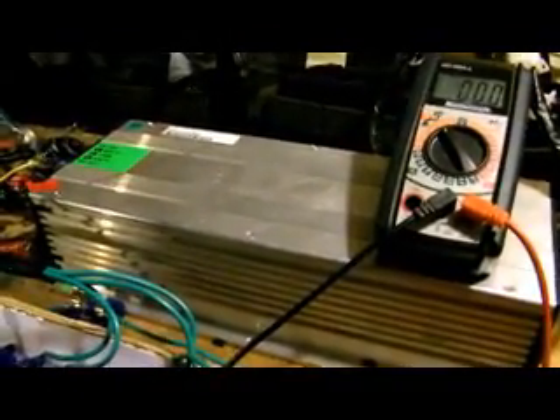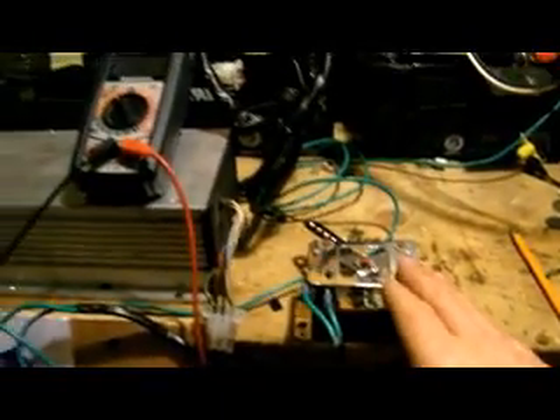Here's an update: we have the 80-volt ZAPI controller with regenerative braking, and the 72-volt electric forklift motor. It's coupled with six batteries, a potentiometer, and the ZAPI controller rated at 80 volts. We're going to fire up the motor again — here we go.